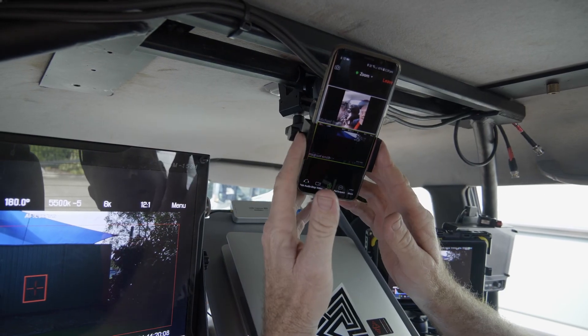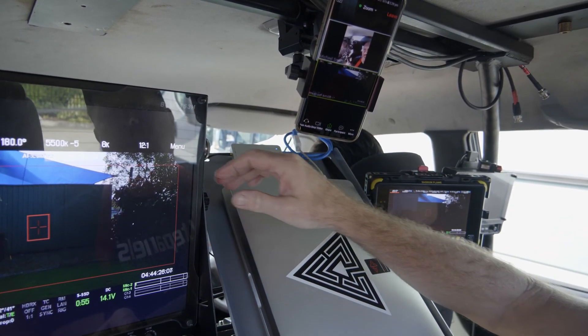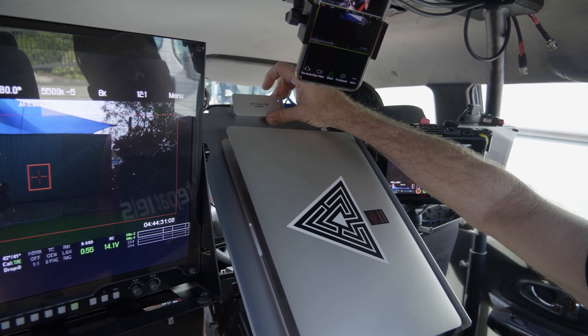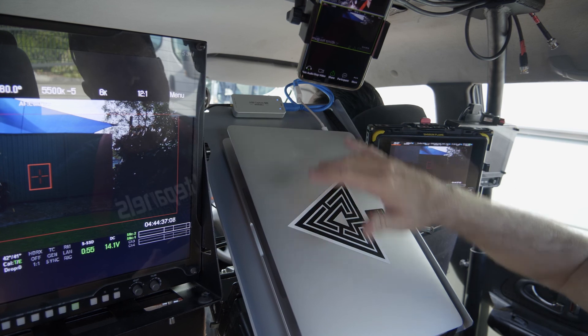So basically we're using Zoom video conference. We're using several different devices allowing us to come out of the camera into the back of the monitor, out of the monitor HD-SDI into this Magwell capture device. So basically it converts HD-SDI into USB then into the computer.